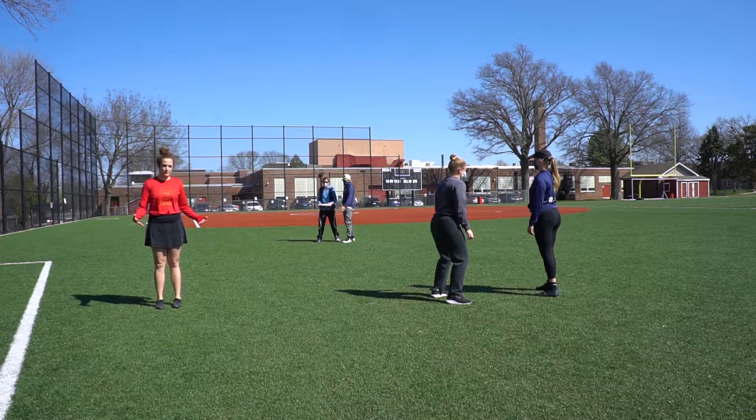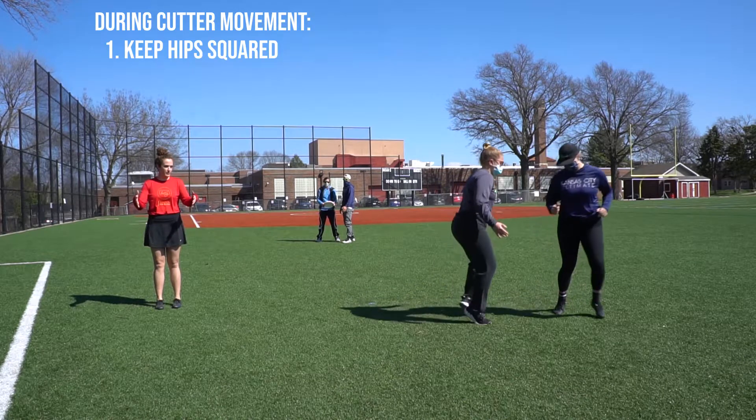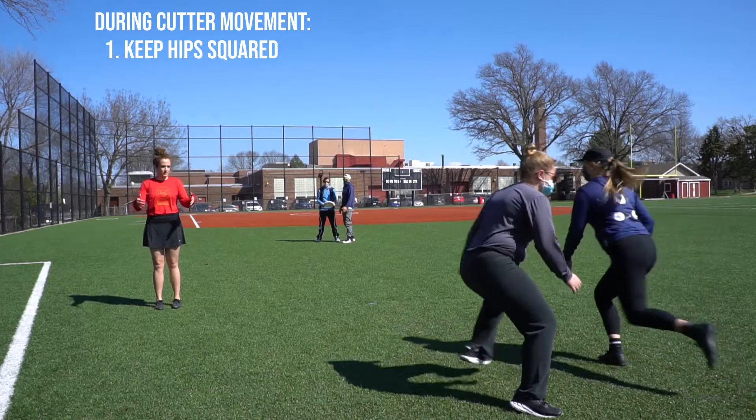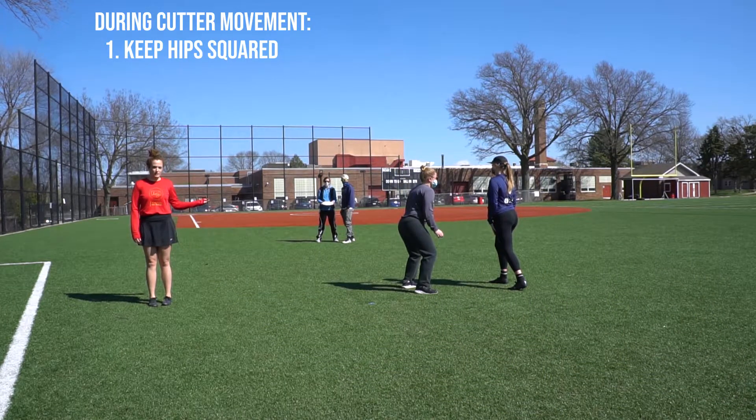As your person starts to move and initiate their cut, you want to keep your hips square with their hips. In this example, Jordan is going to demonstrate the key to downfield defense.